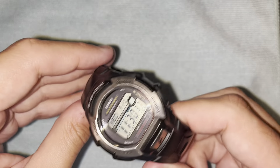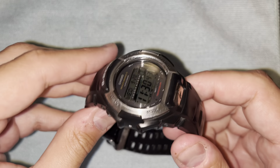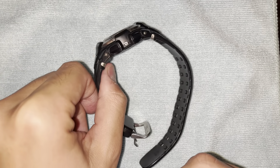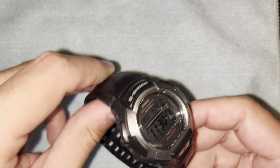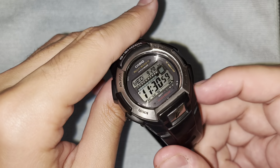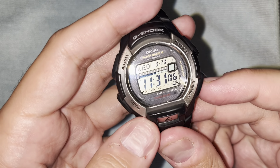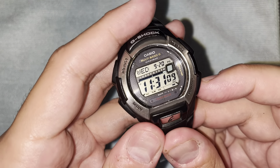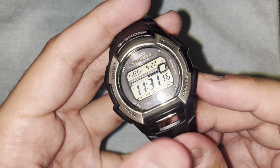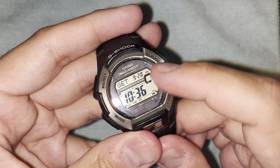Normally mint condition ones go for several hundred dollars. They get expensive, especially the rare color ones — there's a weird orange one and I think a purple one. This is the most common one, but still really hard to find in mint condition. I believe the features on both watches are completely identical, so I'll use this demo watch to explain everything.